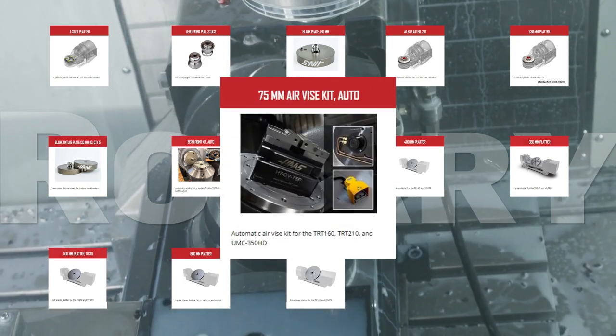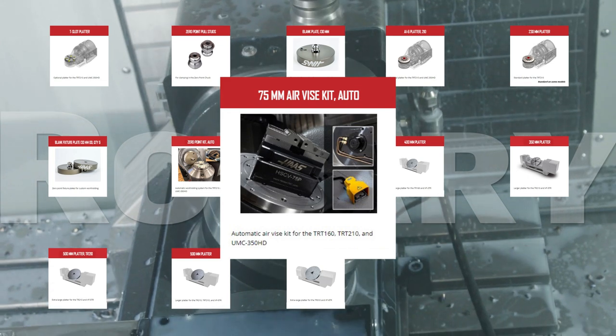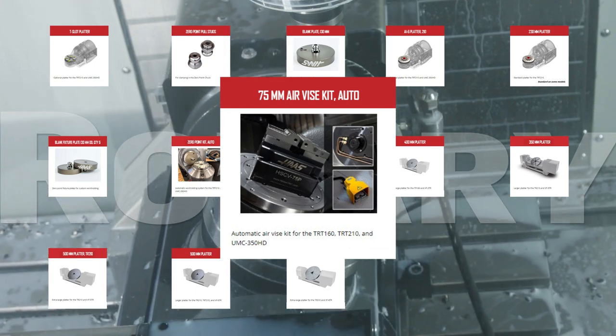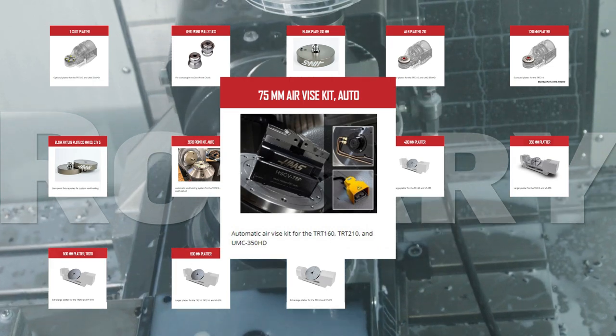The 75mm air vise kit auto includes everything you need to add an air vise to your TR-160 or TR-210 tilting rotary table or to your UMC 350HD. From hardwires to M codes, it's all in there.